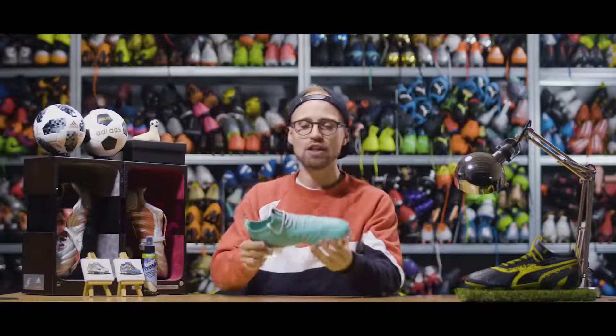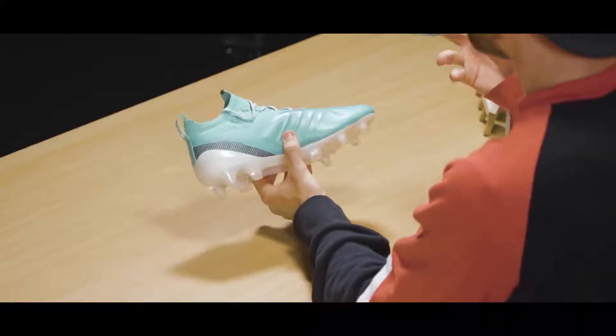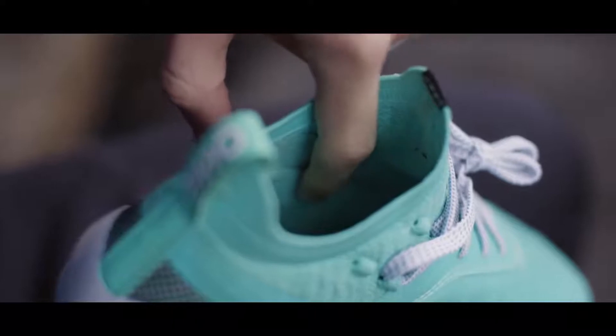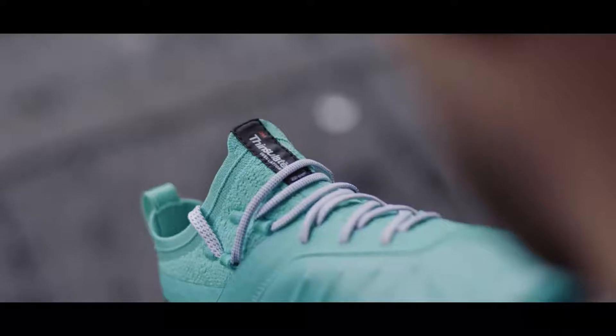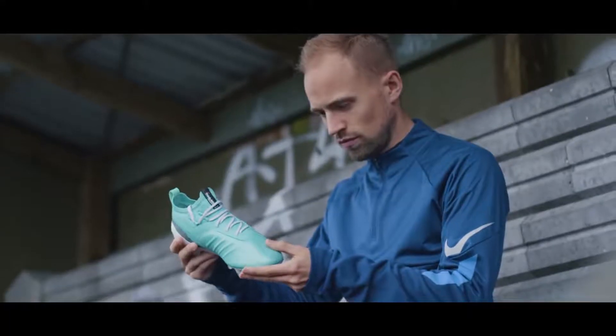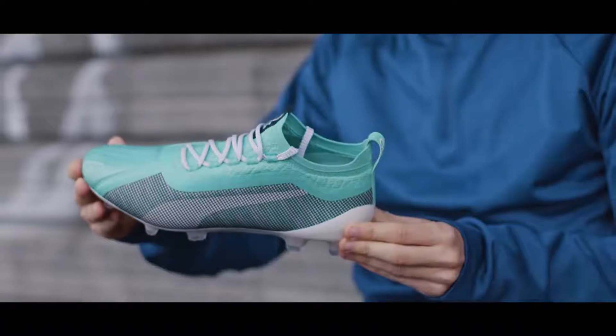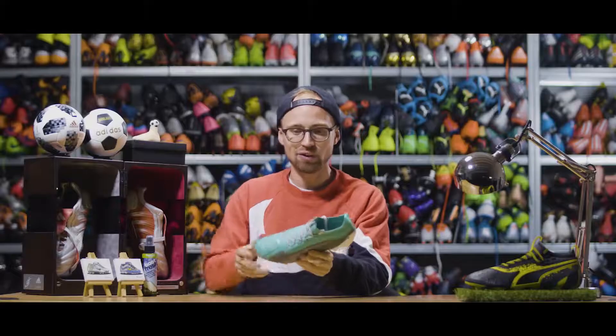Instead, I'd probably take a look at some of the Puma winterized boots that have an inner liner called Thinsulate. It's an insulating material that uses your body heat to keep your feet warm and actually works exactly as advertised. I'm really impressed using these in the cold.